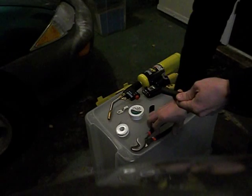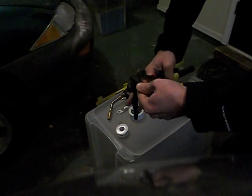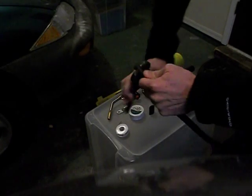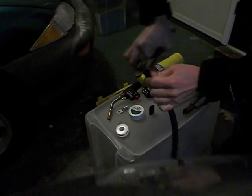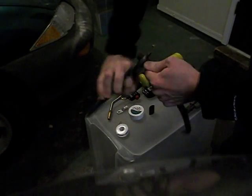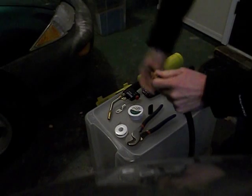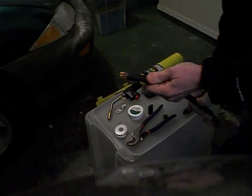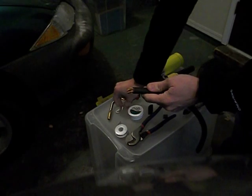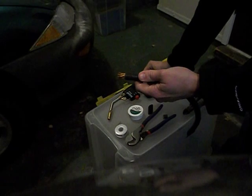First, take and strip back the wire. Use the cutters to strip off the insulation like that. This wire is 2/0 size — it's actually a welding cable, welding leads, but it works very well for battery cables.